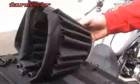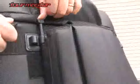Tourmaster's Nylon Cruiser 3 Sissy Bar Bag Collection features a heavy-duty weather-resistant 840 denier and 1000 denier nylon construction. The universal mounting system expands from 6 inches to 14 inches and fits most style backrests. Dark coated reflective piping and Tourmaster's reflective triangle provide nighttime visibility.